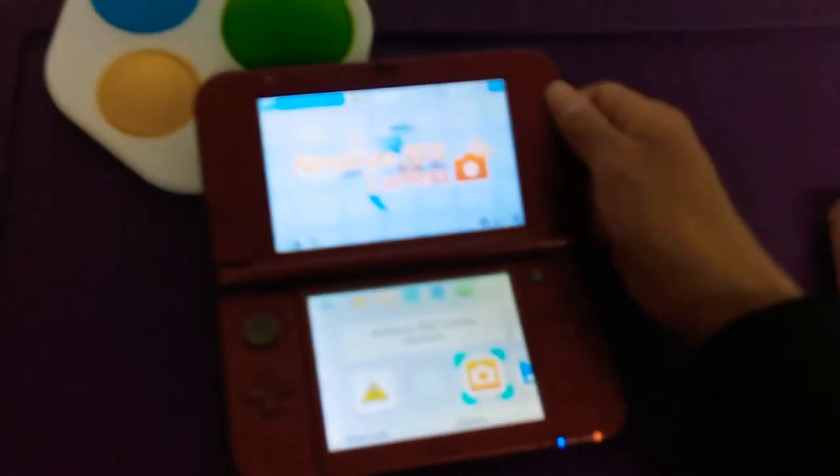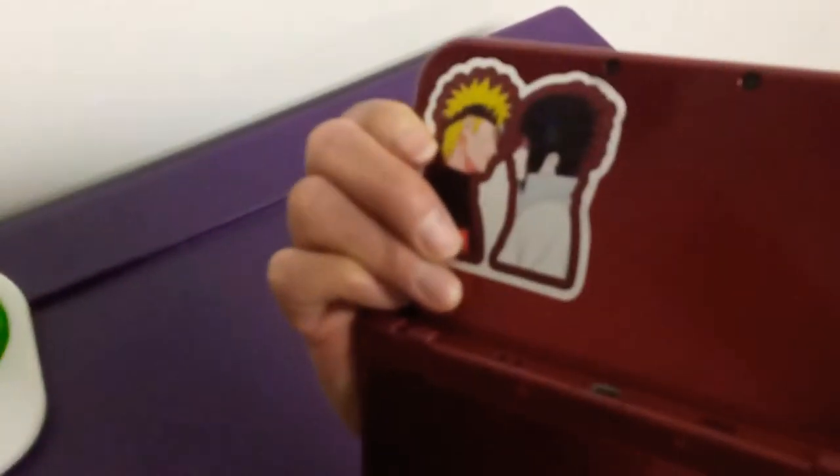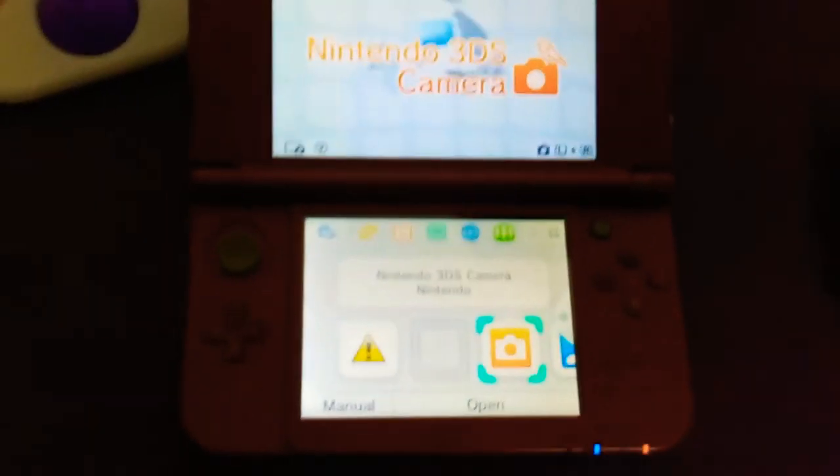Let's see here — this one's a red one I have, an old red one I bought like last year. Put a Naruto selfie sticker on it, decked it out. Gotta put more decoration stuff on it, but it's a red one. 3DS XL.